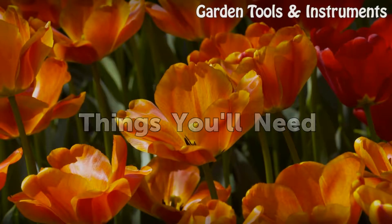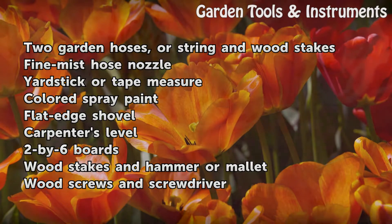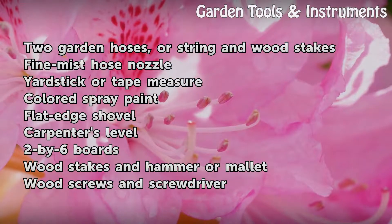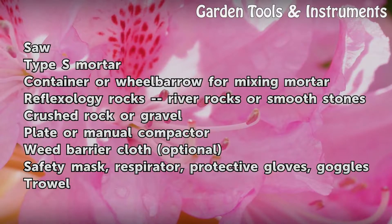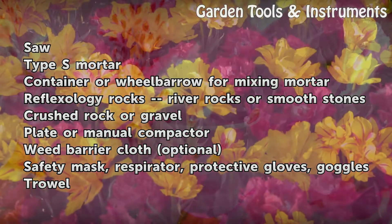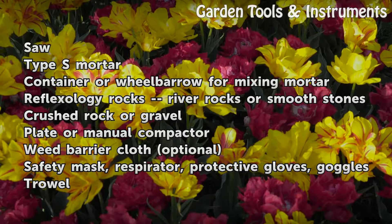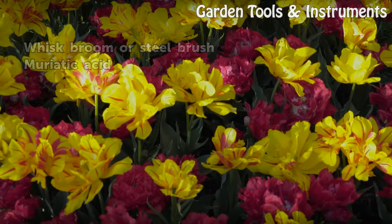Things You Will Need: Two garden hoses or string and wood stakes, fine mist hose nozzle, yardstick or tape measure, colored spray paint, flat edge shovel, carpenter's level, 2x6 boards, wood stakes and hammer or mallet, wood screws and screwdriver, saw, Type S mortar, container or wheelbarrow for mixing mortar, reflexology rocks, river rocks or smooth stones, crushed rock or gravel, plate or manual compactor, weed barrier cloth (optional), safety mask, respirator, protective gloves, goggles, trowel, whisk broom or steel brush, and muriatic acid.